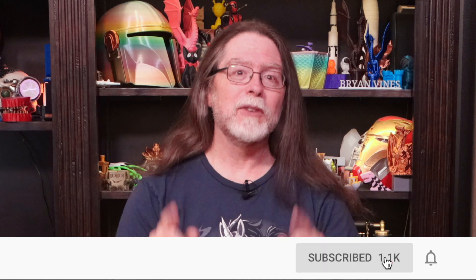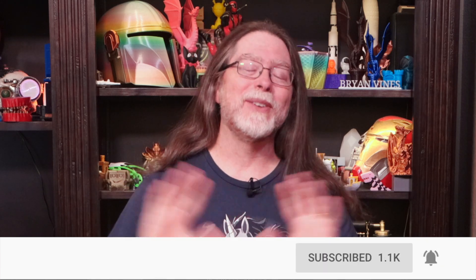Welcome back! If you're new here and you're wanting to learn about 3D printing, 3D modeling, and other 3D printing related stuff, start now by subscribing and clicking the bell so you don't miss anything.